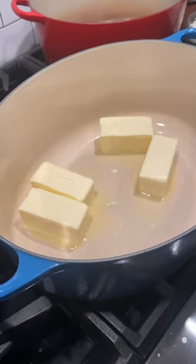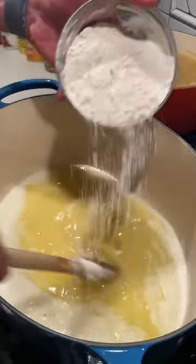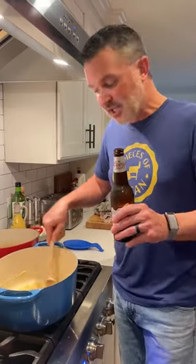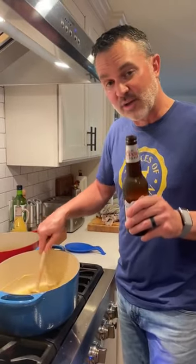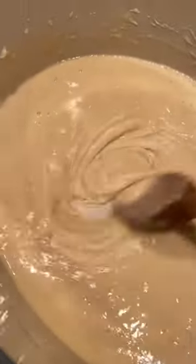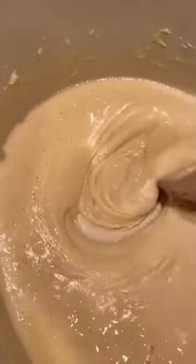We're gonna start by melting a pound of butter. We're gonna gradually add three cups of flour, constantly stirring. Flour's in — this is me for the next hour. We're looking for that deep mahogany look. We're on medium low heat, gonna have a beer. 30 minutes in on our roux, color's getting good.